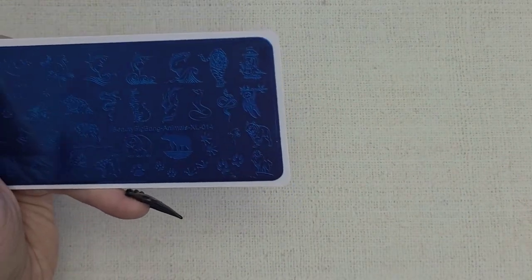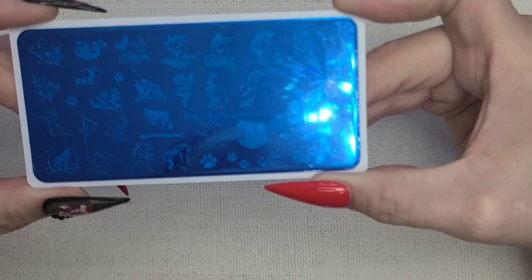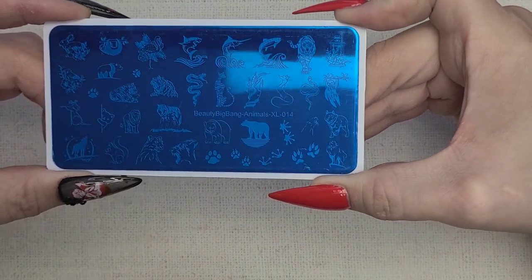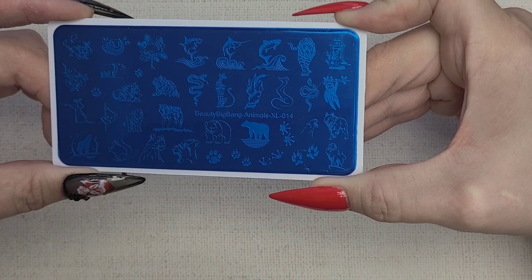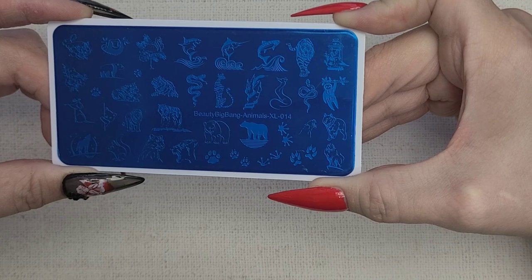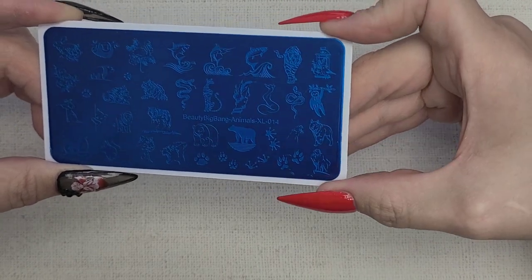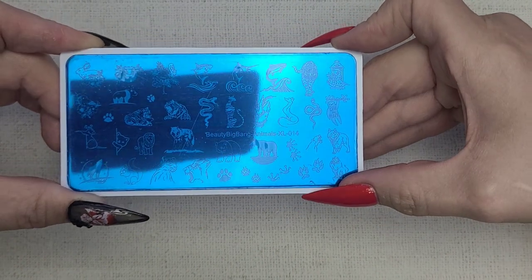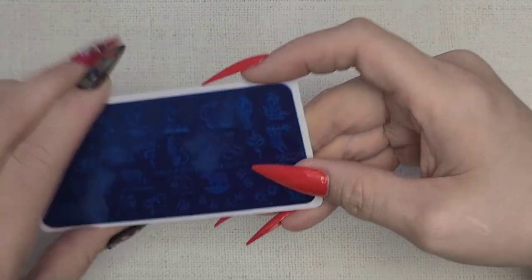This one is Animal XL014. We have some animals — a little frog prince, super adorable. A wolf, which I said would look so cool with the nature plates. And a little sloth — they're just cute. It's a good overall plate. I'm really looking for plates with individual purpose.